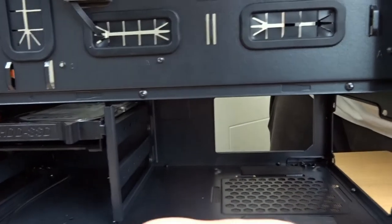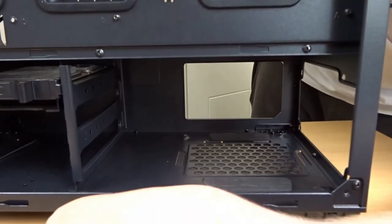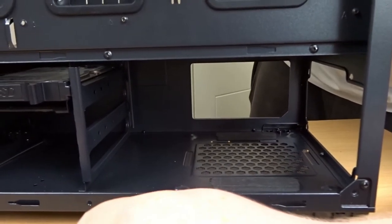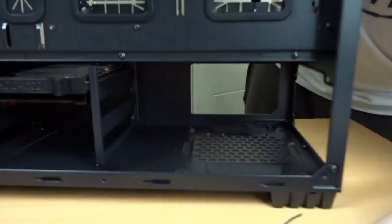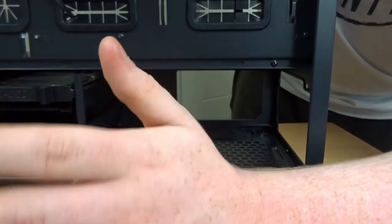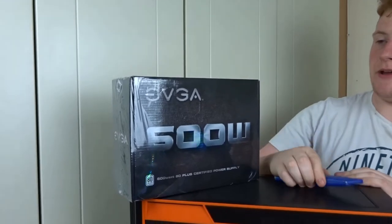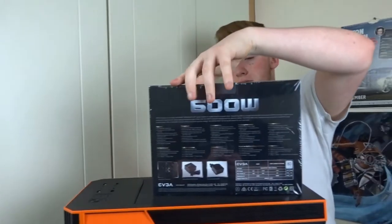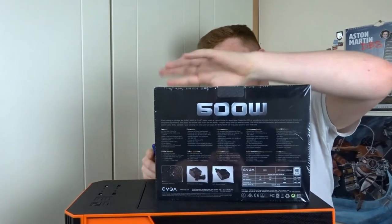This is where our power supply goes. You won't be able to fit a modular 1000-watt power supply, but if you're building a system like that you probably won't be going for a case in this price range anyway. You will be able to fit your average 750, 600, 500, or 400-watt in modular, non-modular, or semi-modular, as long as they don't go over a standard ATX size.